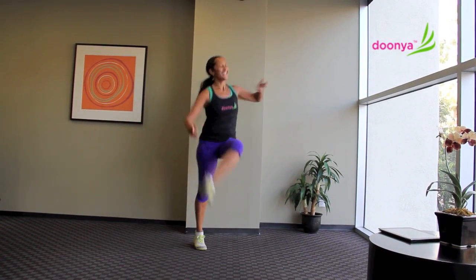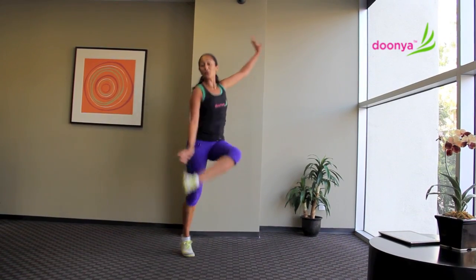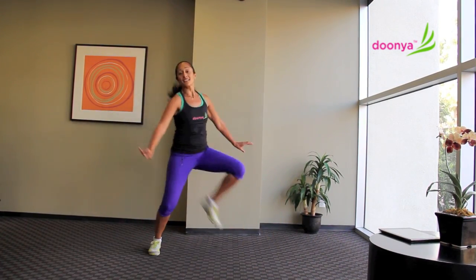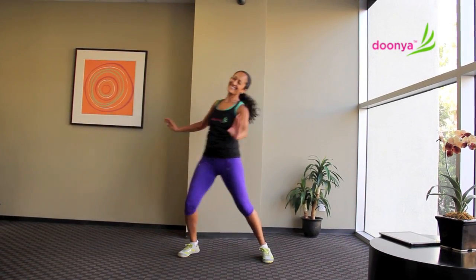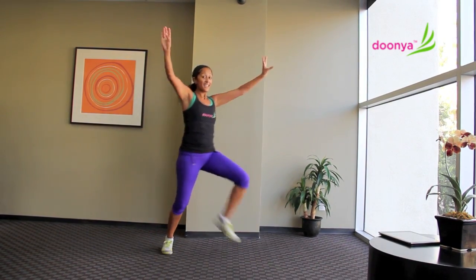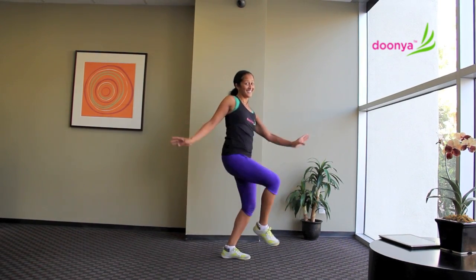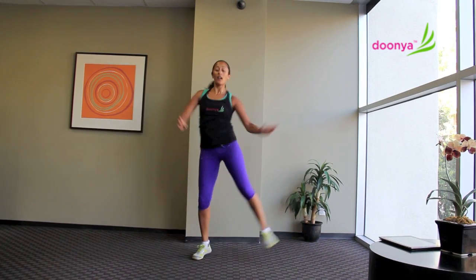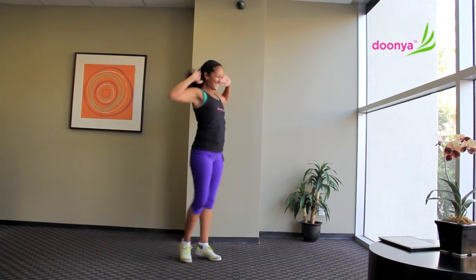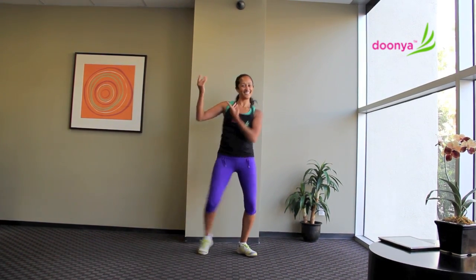And up into our double step, single three-four down, down, down, double, single. Bring those arms up and hip for a six, three, two, tap it. Great. Tuck it. Tuck it. Tuck.